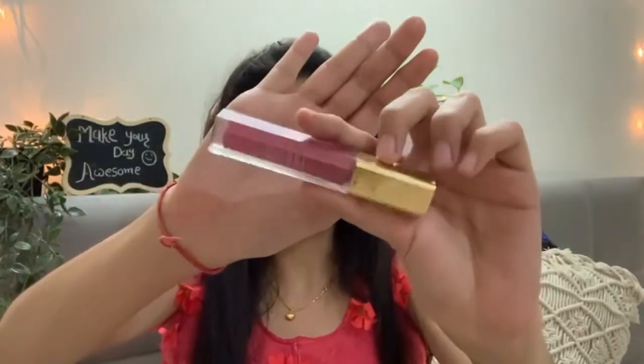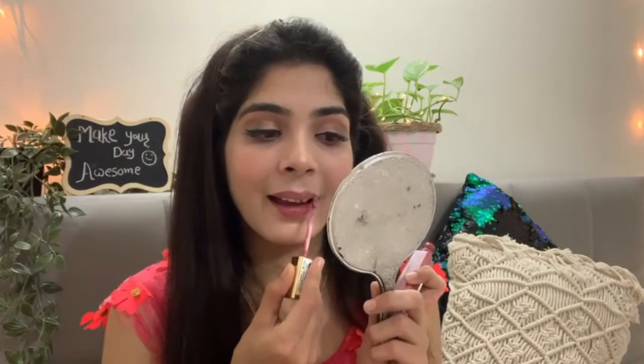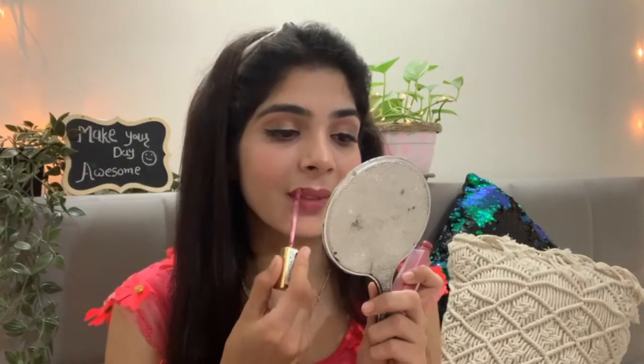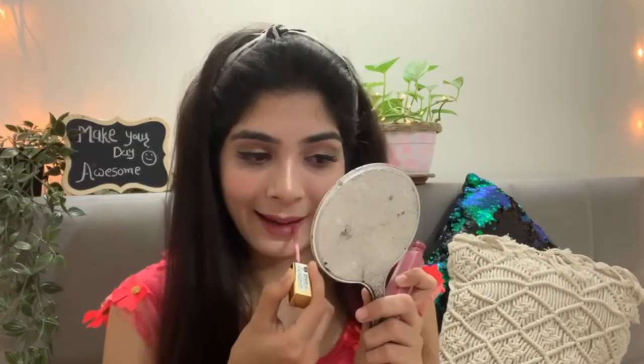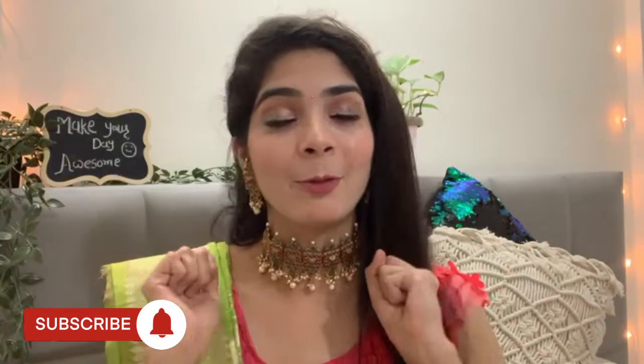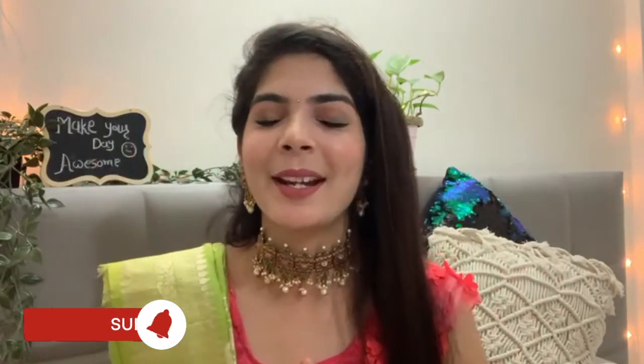For the last part, I have picked a beautiful pink color lipstick by Maldi. It has a puff effect, is very beautiful, and is very long-lasting. If you like this video, please like, share, and subscribe to my channel. Bye bye, see you in the next one!